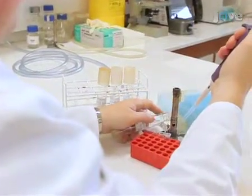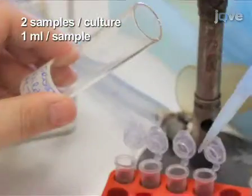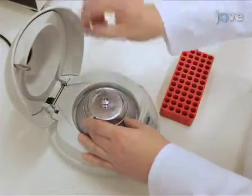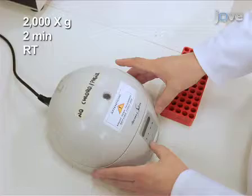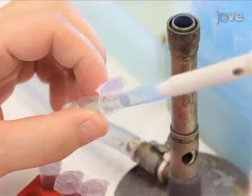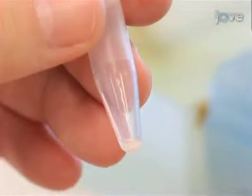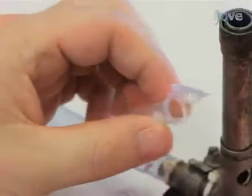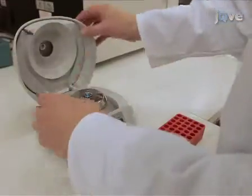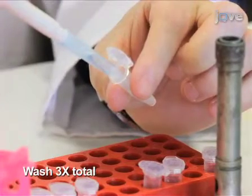At the end of the incubation period, transfer two 1-milliliter samples of each culture into 1.7-milliliter snap-cap plastic centrifuge tubes. Gently pellet the cells by centrifugation at low speed. After centrifugation, carefully remove and discard the supernatant from each tube without disturbing the cell pellet. Wash the cells with 1 milliliter of sterile distilled water by resuspension, followed by centrifugation. Repeat the wash two more times to remove residual medium.